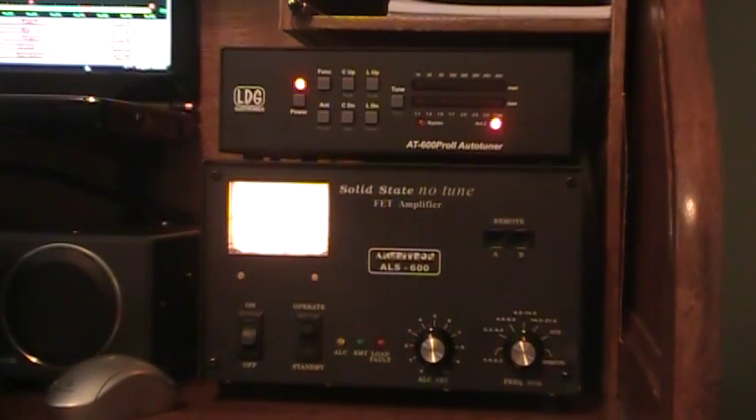On YouTube, you'll notice there are about four videos that LDG did themselves that are very good and show the features and functions of the unit. So what I'm going to do is show it actually in use today, moving around bands. Right now I'm on 20 meters. The band's pretty dead this time of morning.